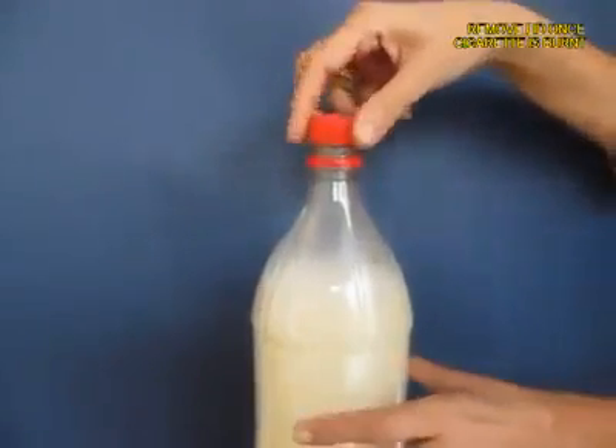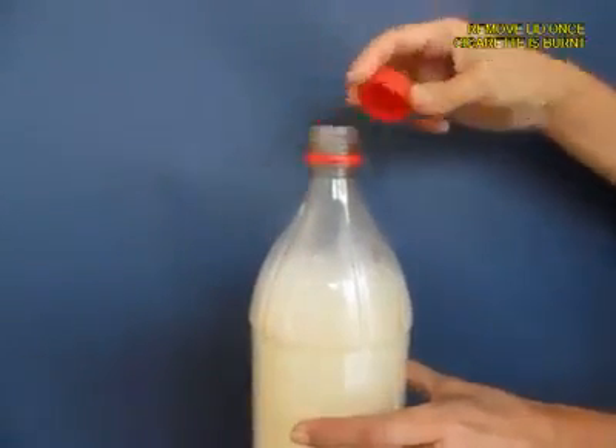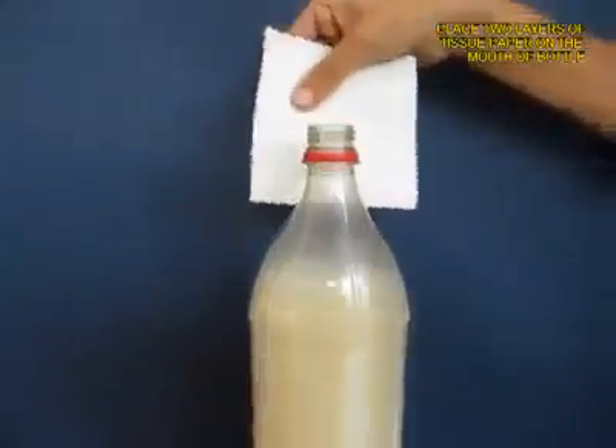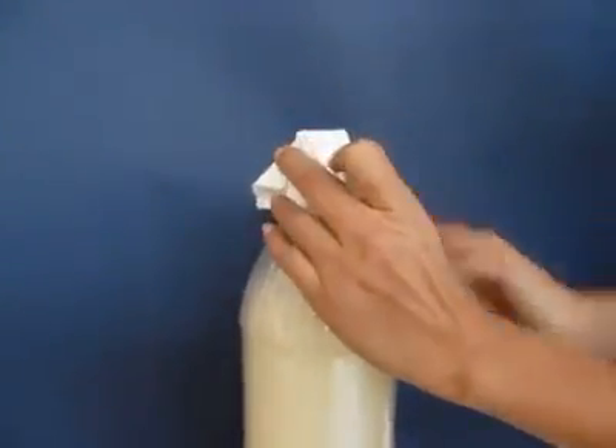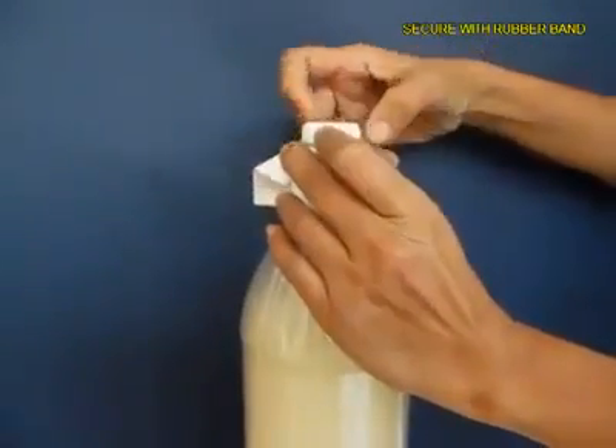You can see this white smoke visibly. As the water exits, most of the bottle will be filled with white smoke. Now remove the lid.